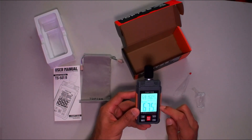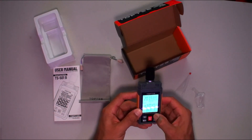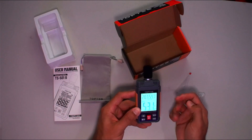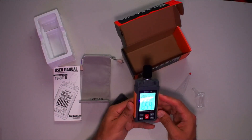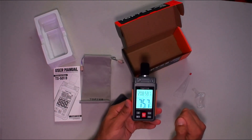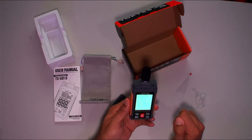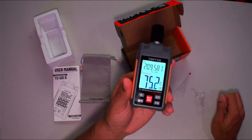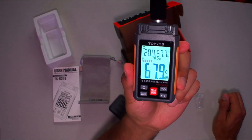We want to make sure we're on C and not A. Hold this button down to switch between A and C — there we go, so we're at C-weighted now and on slow mode. That's what we want for home theater testing. That being said, I'm going to bring this over to the home theater and we'll do some testing of the speakers.